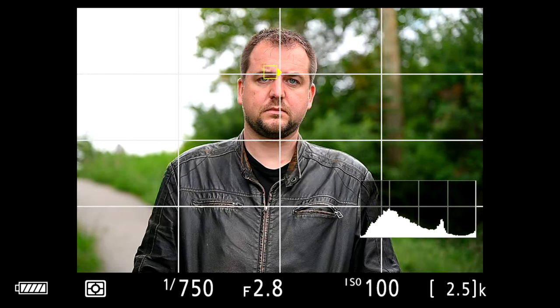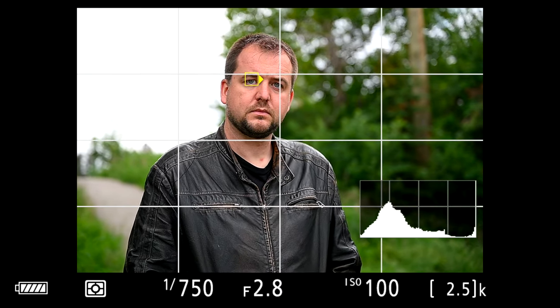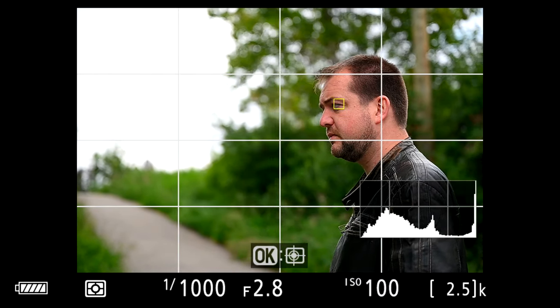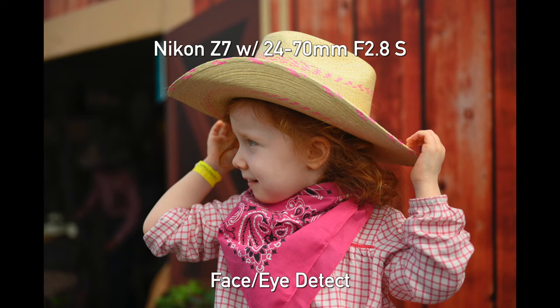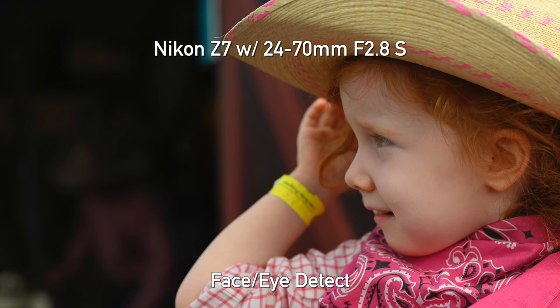There are two things that really stand out to me. First, the speed at which it picks up and acquires a face or eyes is incredibly rapid — it might even be the fastest we've seen, which should help your overall responsiveness. The second thing I was really impressed by is how well it picks up eyes even if they're not looking at the camera. If somebody's turning their face away it still picks them up reliably, and even in profile it will go to the eye area rather than the cheek or ear. That's great when you're trying to get those candid portraits.